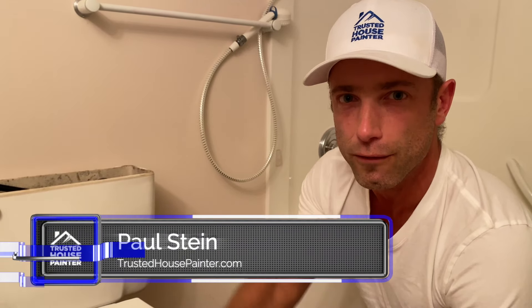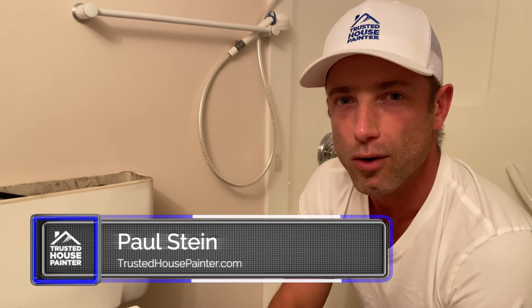My name is Paul from Trusted House Painter. If you've got any questions feel free to leave a comment below, and if you need Trusted House Painters to paint your house you can go to www.trustedhousepainter.com to find local painters there.